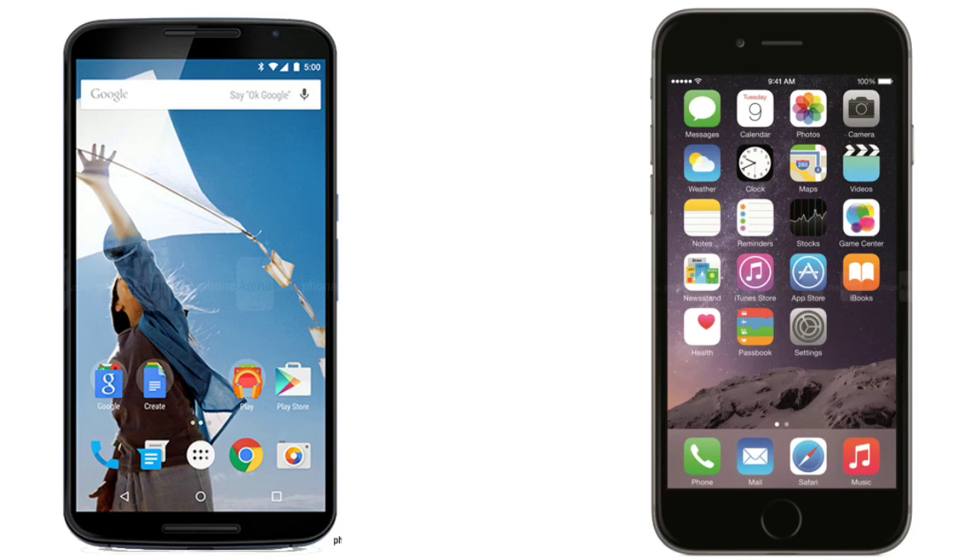Front-facing camera wise, the Nexus 6 comes with a 2 megapixel camera versus a 1.2 megapixel camera on the iPhone 6 Plus — both capable of recording HD video. In terms of hardware, both devices have extremely fast processors. The Nexus 6 has proven to be faster than the iPhone 6 Plus with a higher Geekbench score — reportedly the highest ever scored on a device at over 3000.